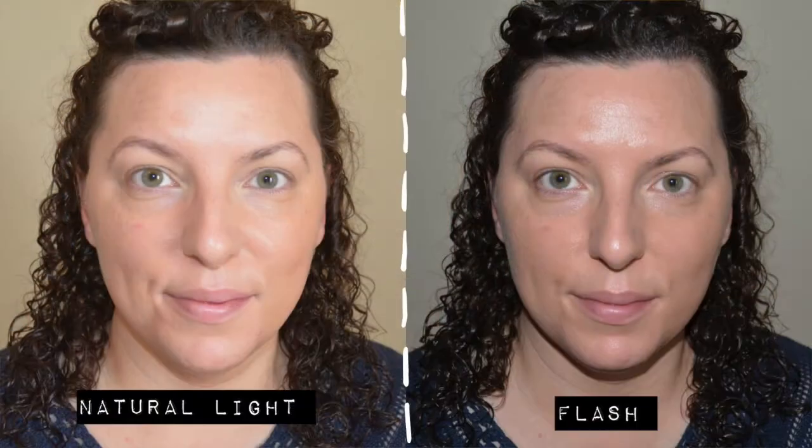In terms of the light to medium coverage claim, I would definitely agree. It gives a really nice level of medium coverage quite easily without having to build it up too much. You definitely can't get anything more than medium, so if you have a lot to cover up this probably isn't the foundation for you. But if you're looking to even out your skin tone and cover a few minor blemishes, the medium coverage is very flattering, and I can certainly walk out the door feeling quite confident.